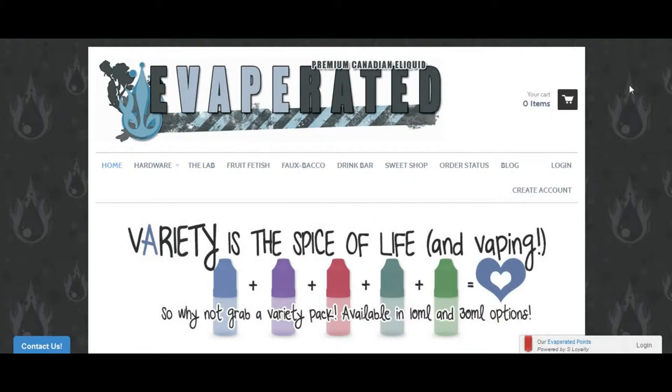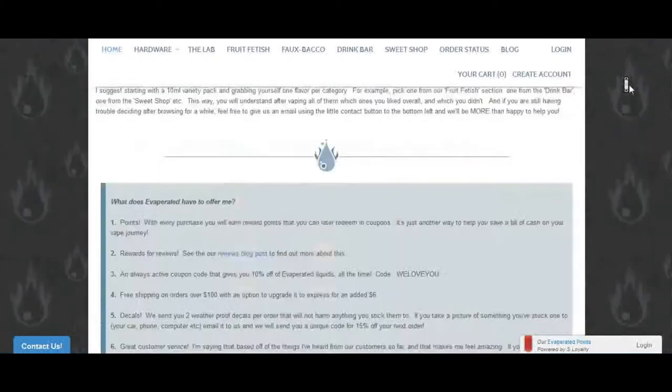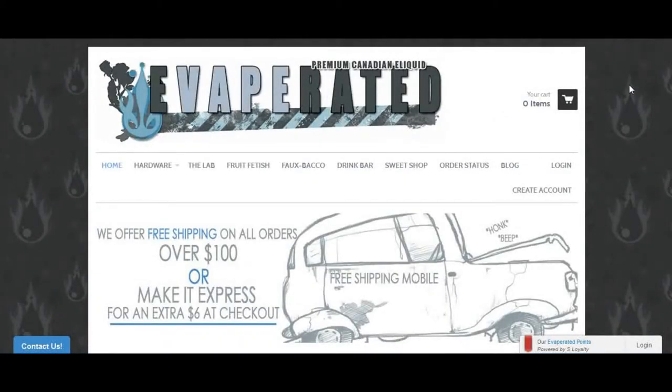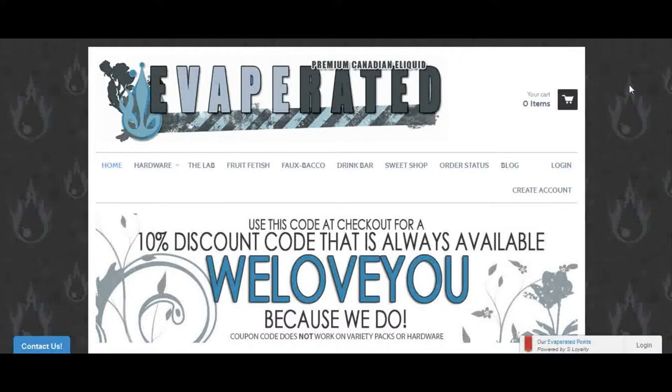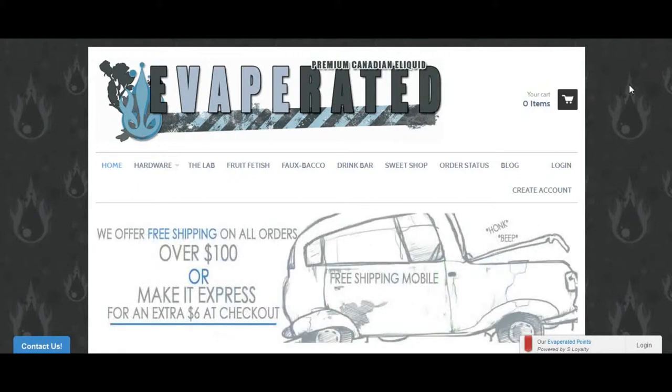This is their main webpage. Now, Evaporated does carry hardware too, besides their juice. Now, this is a Canadian company, so you'll be purchasing from Canada, which when we get to the pricing information, of course, it'll be in Canadian dollars.